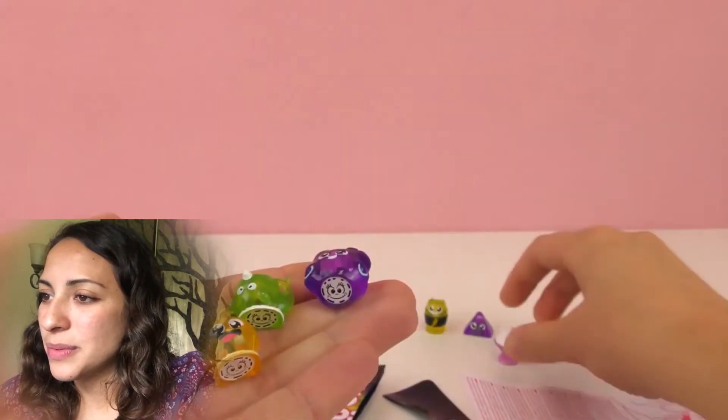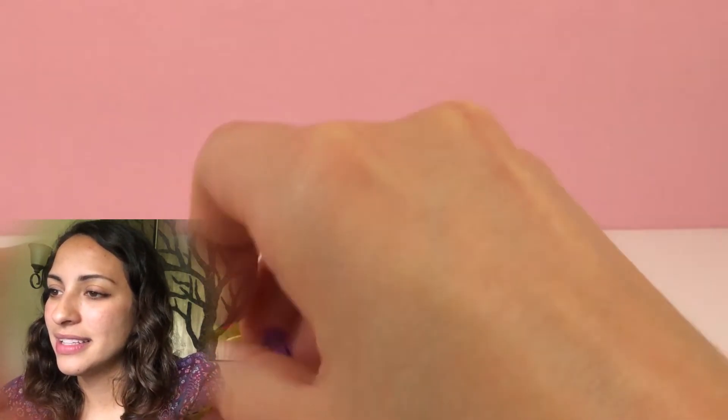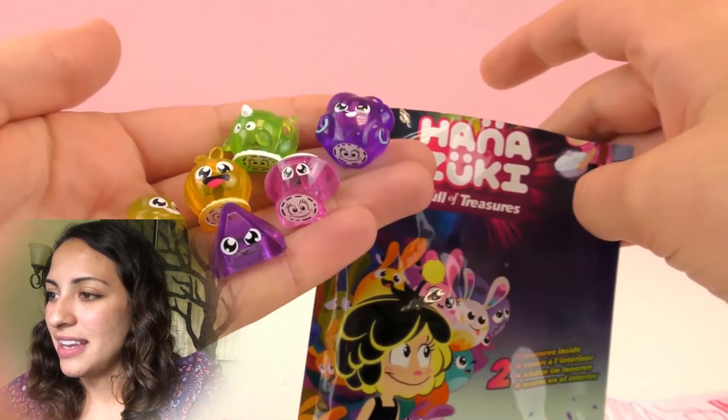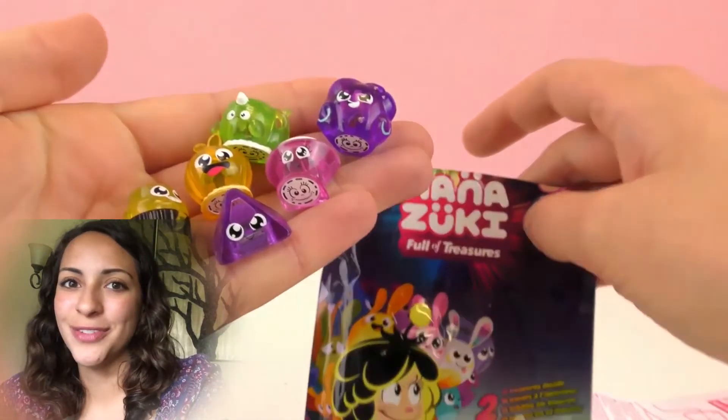I think they are really cool. We got six in total. They are so awesome. I just wish we knew how to use them. So these are from Hanatsuki Full of Treasures.